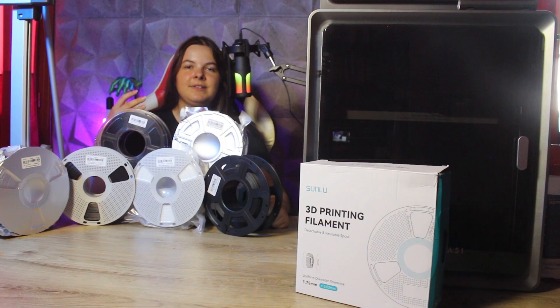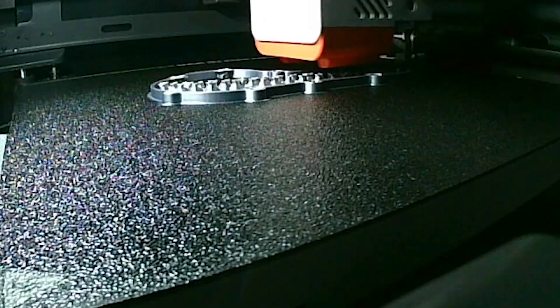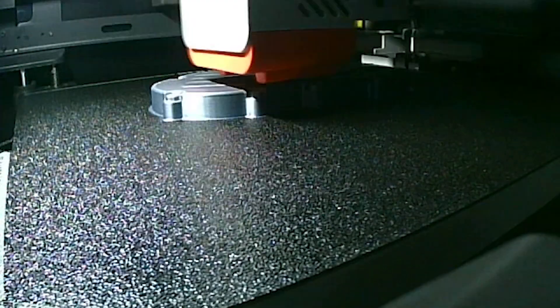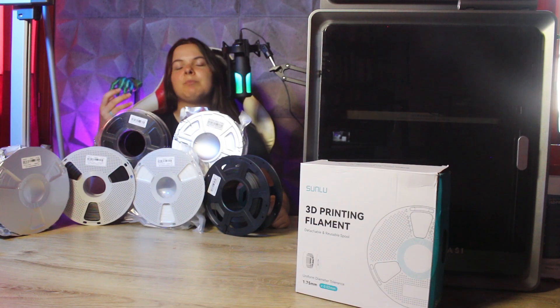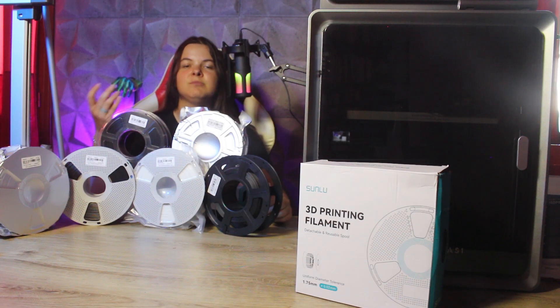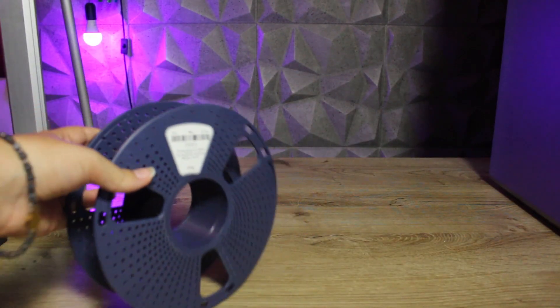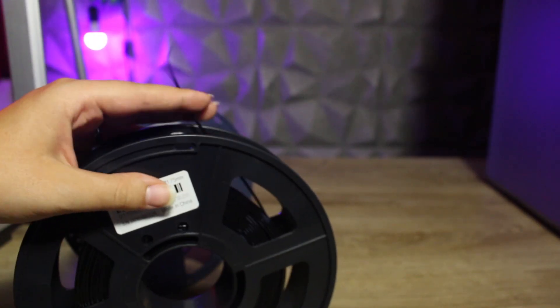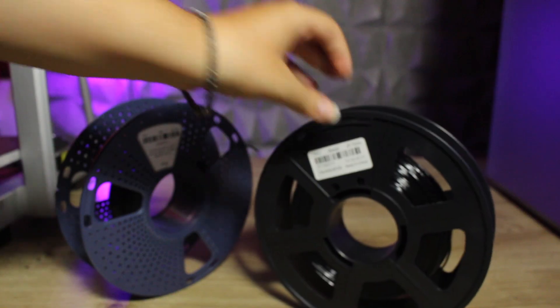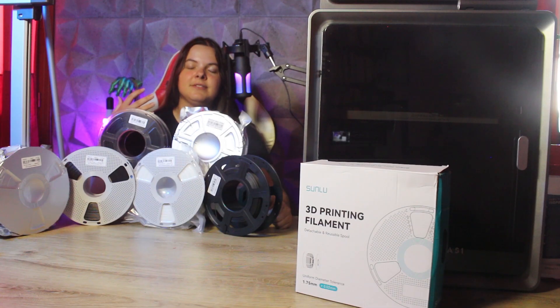When we start 3D printing, PLA becomes our best friend. It's easy to print, easy to find online, and available in so many colors. In short, it seems like the perfect material. After a while, however, we realize that this plastic has limitations. For example, it doesn't resist heat or UV light well. So we start experimenting with PETG or TPU if we are curious to try flexible filaments. Maybe we also hear about ABS or ASA, but we are a bit afraid of the fumes that they release into the air.